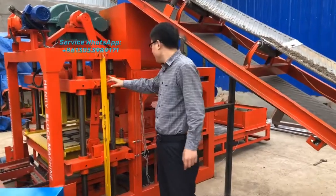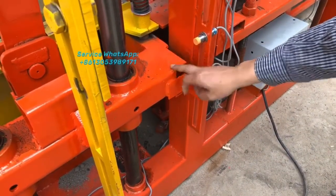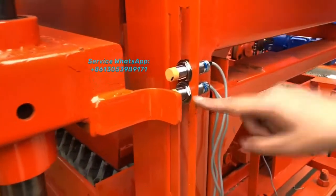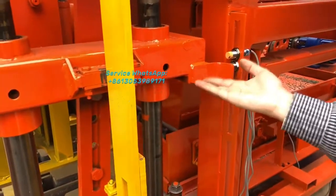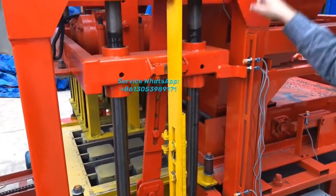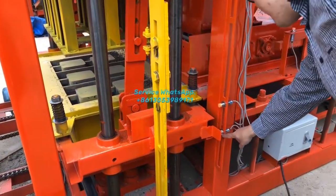Now I want to show you the different sensors. This sensor here controls the mold box down location — when the mold box touches this sensor, it will not go down anymore. All sensors will be fixed onto the block machine, so you don't need to tune them. This sensor means: after the head mold is lifted up and it cycles back down, when the iron drops from the top and touches this sensor, the mold box will drop down, and after it reaches this lower sensor the mold box will stop.